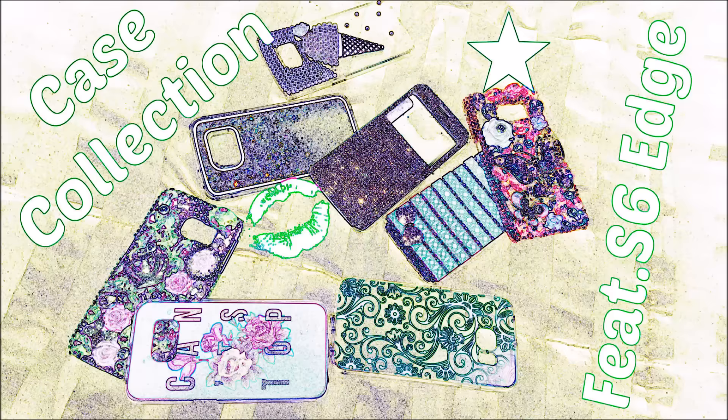Hi you guys, welcome to my channel! Today's video will be a case collection featuring the S6 Edge by Samsung. Sit back, relax, and enjoy.